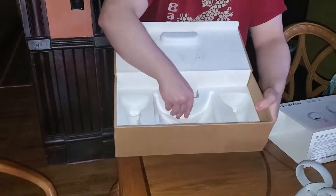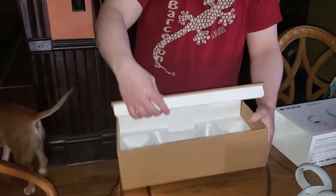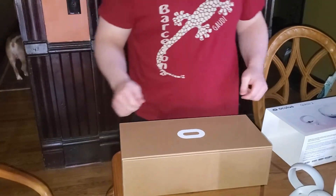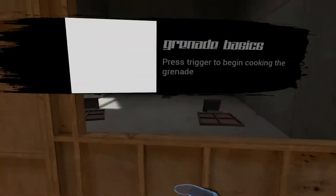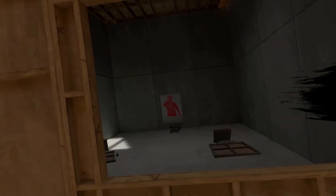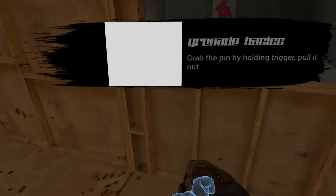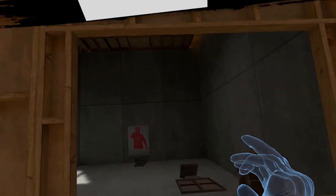That is it - that is the Oculus Quest 2 in all its glory. Now hopefully we're gonna show you a little bit of gameplay. I have played it a little bit with a friend and it is kind of funny here and there, but I'm not gonna show you all that now - I'll make that a separate video. Here's just a snippet of some things that happen and that can happen in VR.